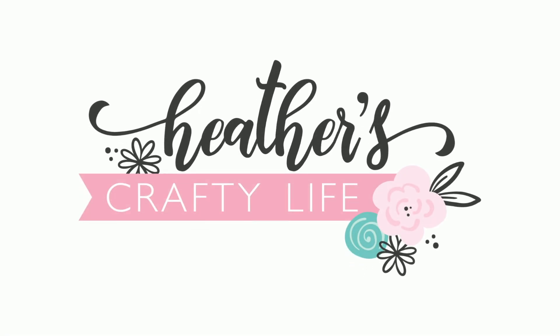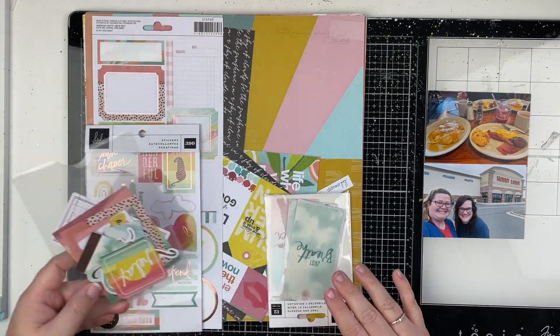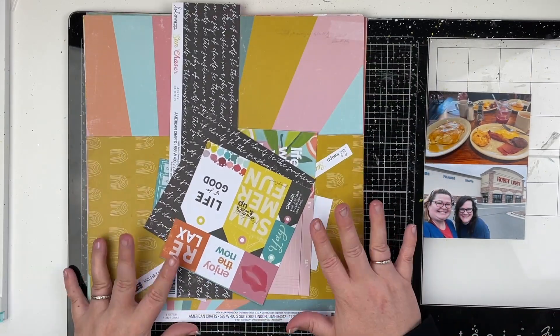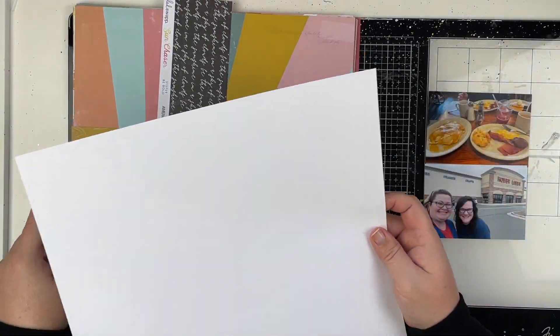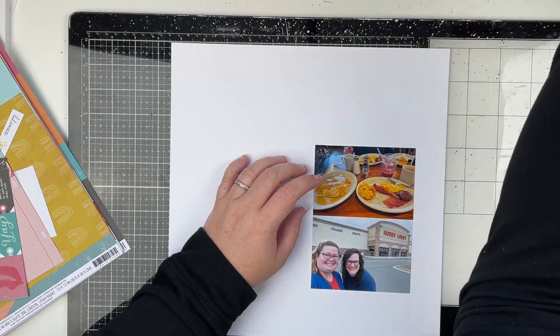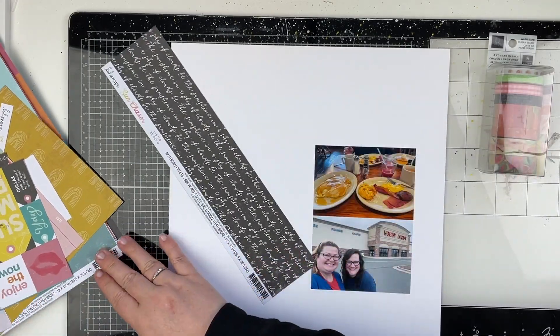Hello friends and welcome to my channel. Today I have a 12x12 scrapbooking process video for you and I am going to be using the new Heidi Swap Sun Chaser collection. I am absolutely in love with this collection. I think this is the third 12x12 layout I've made with it and I've also used it for three memory planning spreads, and I am not even close to being tired of it.